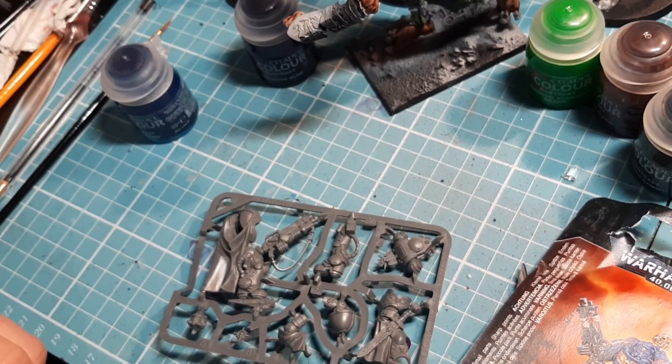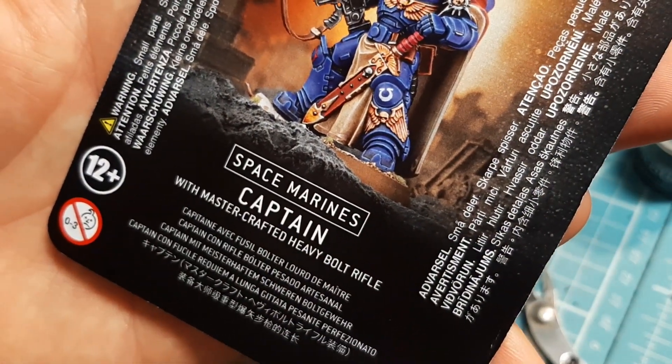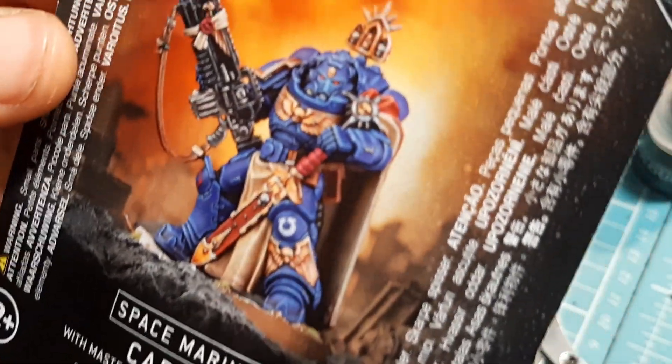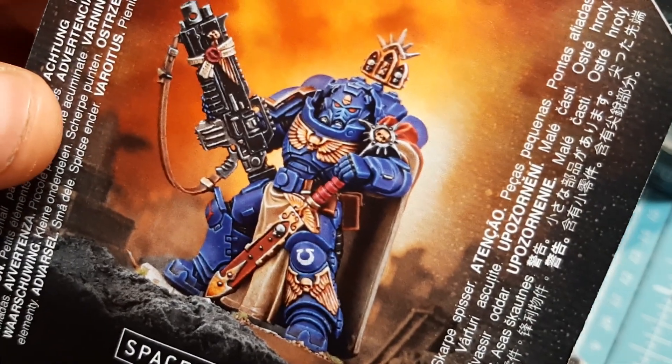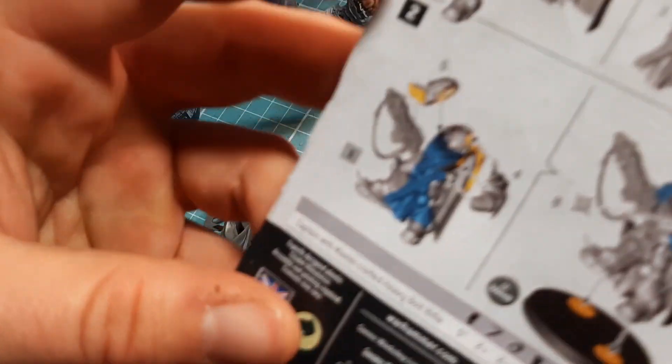So today I'm going to build this guy - the Space Marines Captain with Master Crafted Heavy Bolt Rifle. It's a fantastic miniature, absolutely fantastic. That rifle is just so - anyway, let's have a look at the stat lines.